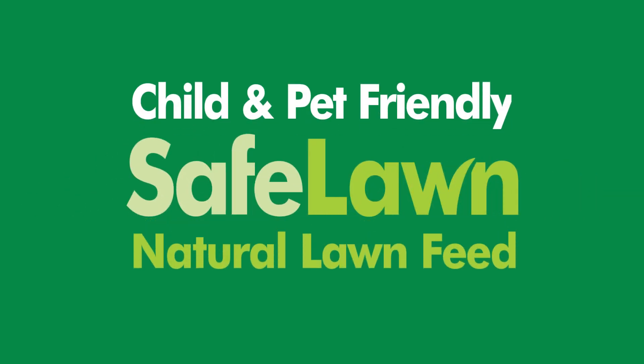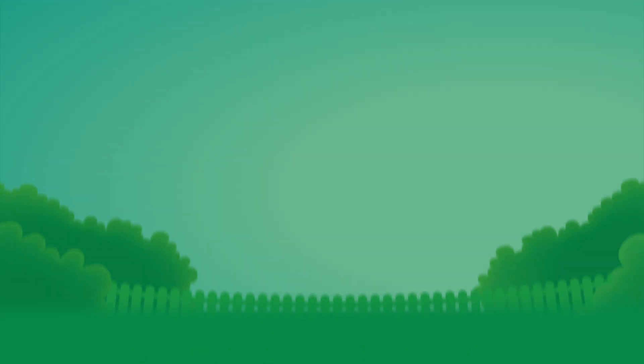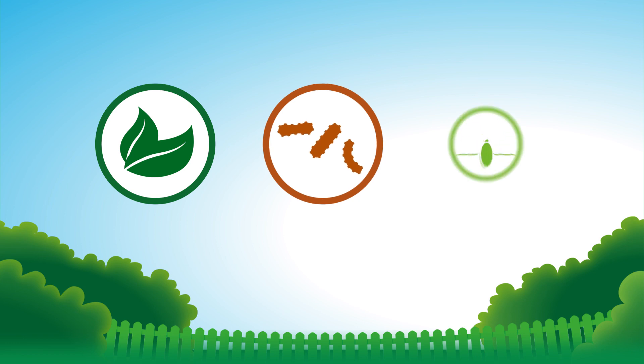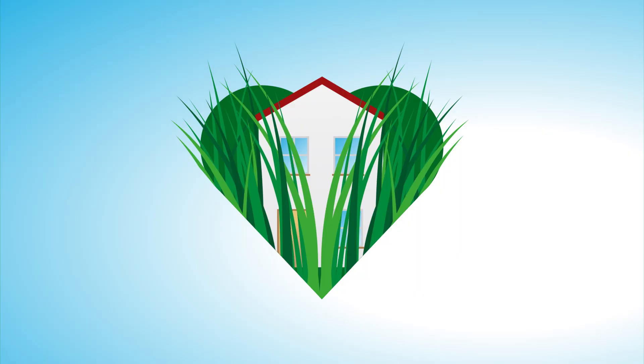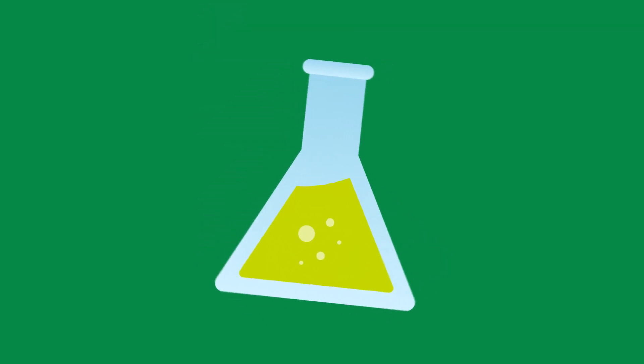Westland Safe Lawn is an innovative natural fertilizer made from organic nutrients, friendly bacteria and grass seed. It's perfect for households that love their lawn but are nervous about using complicated chemical products.